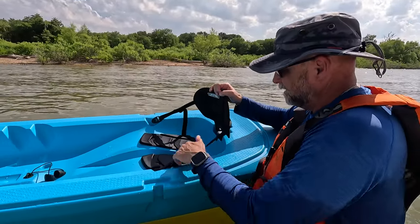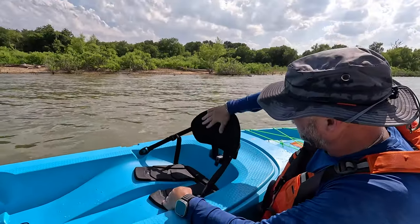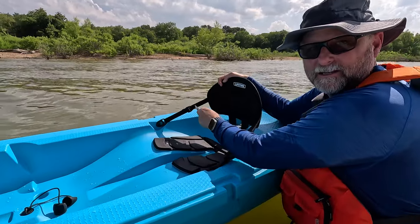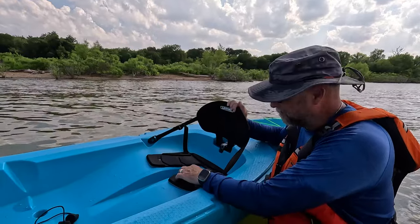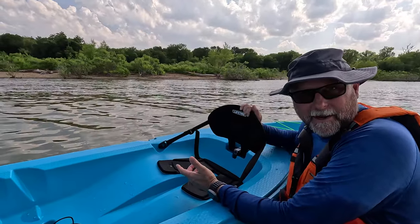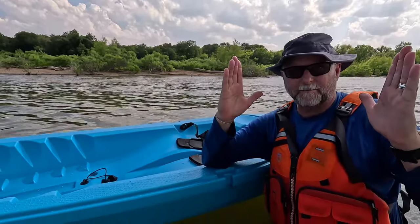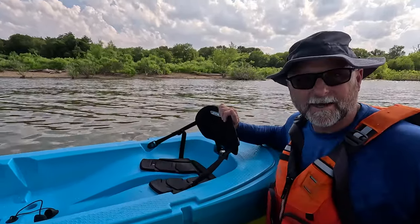Now the seat — not a whole lot to write home about on the seat. A very nice padded back that conforms to your back, and you can adjust how far forward or backward it sits by adjusting this strap right here. As far as the pad, it's comfortable for about an hour to an hour and a half. If you want a little more padding, I recommend just getting a small rectangular stadium seat pad — plop that on there and you'll get a little extra padding.